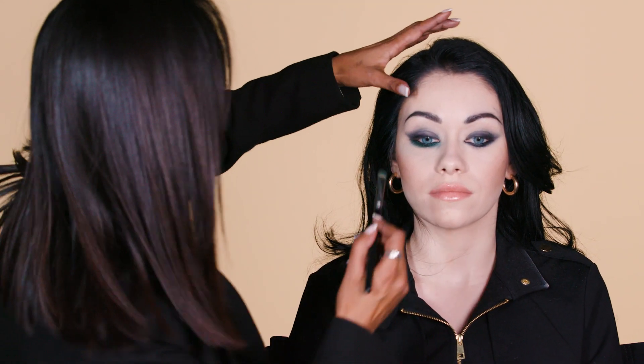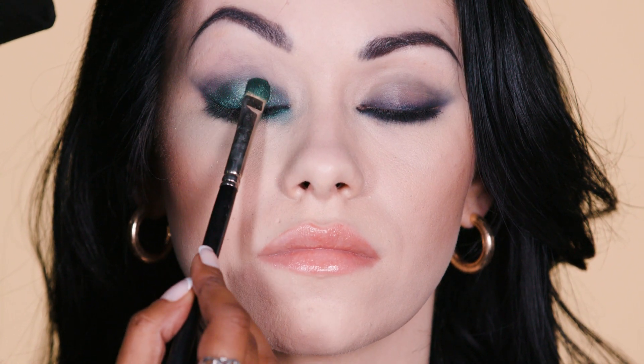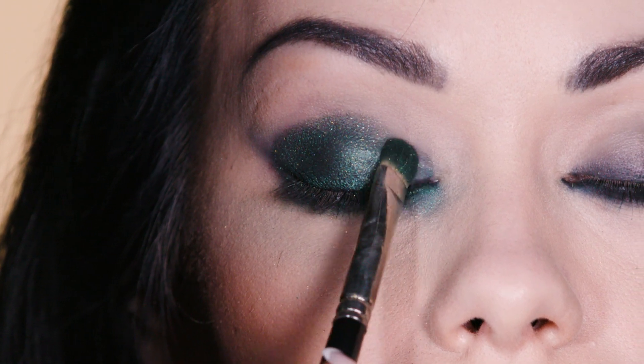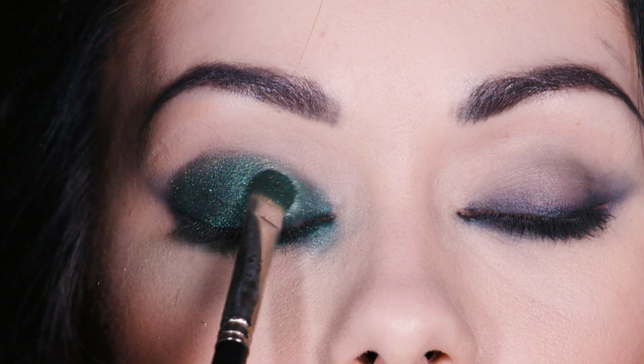I'm repeating exactly the same process. But a great technique I love to use to create that intensity of pigment is taking the brush and stippling the eyeshadow into the Feline Gahul base. And this will provide two things: first of all, it will provide intensity of colour, and secondly, longevity of the makeup.